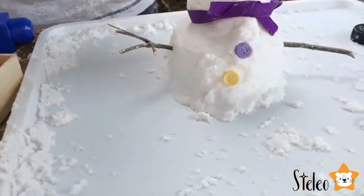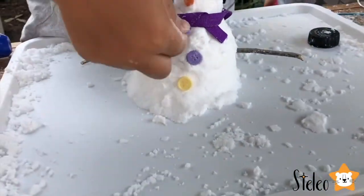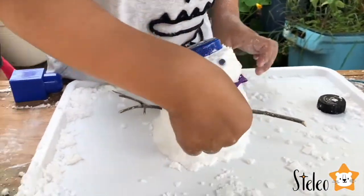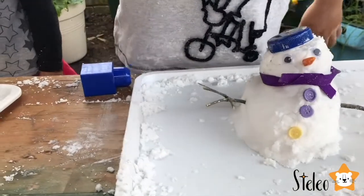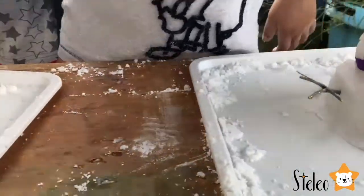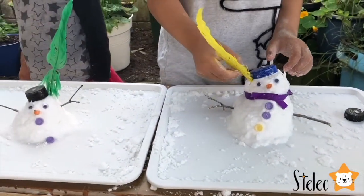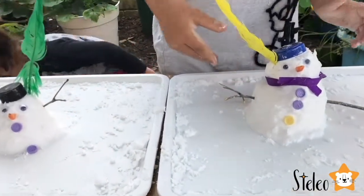Shall we put them together? Do you want the feather as well? One more button. What's the feather for? Just to make it like a hat. Up to you. Feather. Here you've got a yellow one. Yellow feather. So cool, I love it.